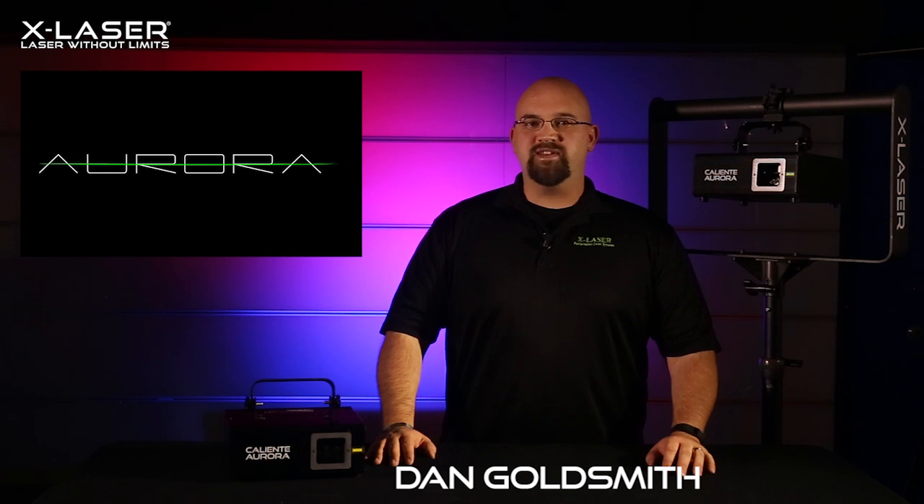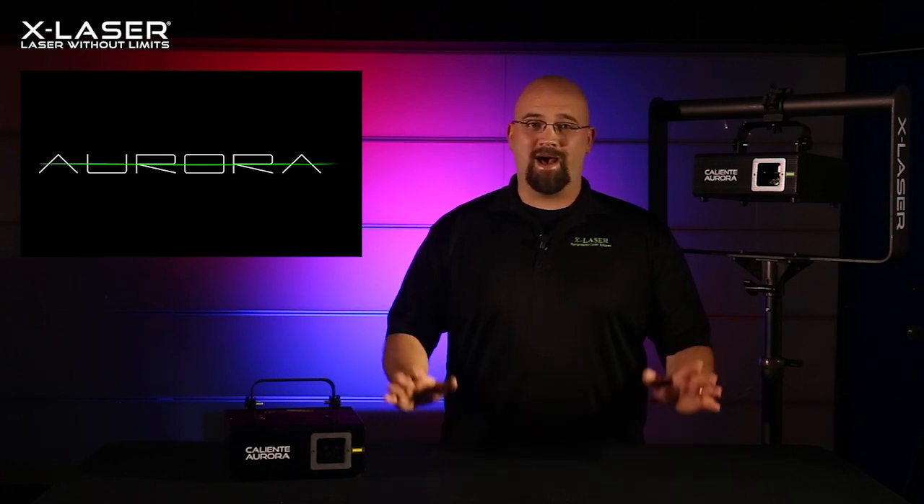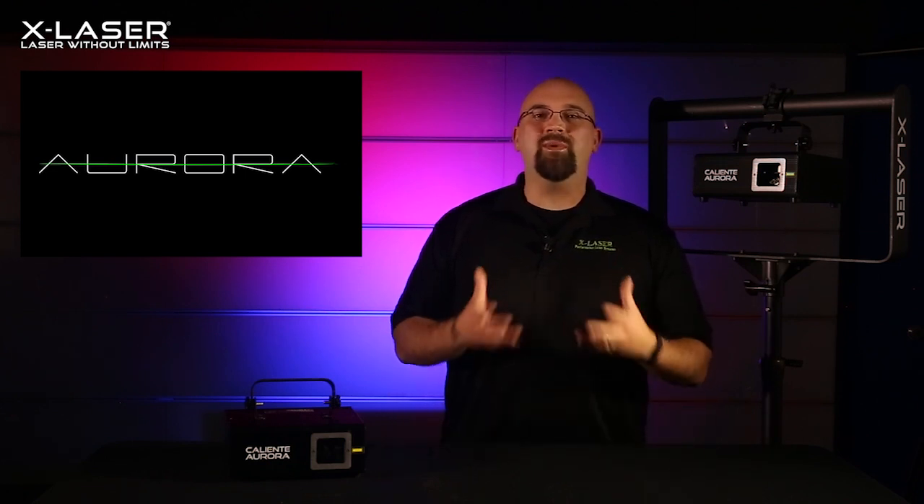Since launching in summer of 2015, our Aurora models have been hugely popular with all kinds of venues and productions, from basic DJ rigs to bands and even large club spaces. People have loved how easy it is to create stunning and safe liquid sky and beam effects with the affordable quad aperture Aurora 4C and 4G.